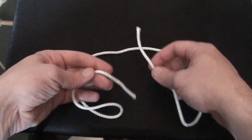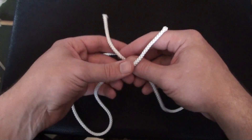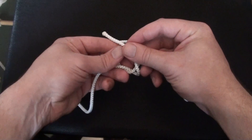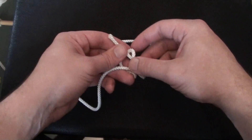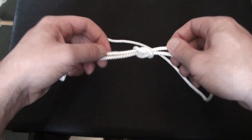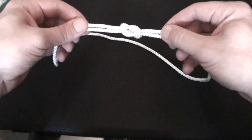All you do is take your left hand side, place it over the right and tie a knot, then put the right hand side over the left and tie a knot again. And there you go — that is your reef knot.